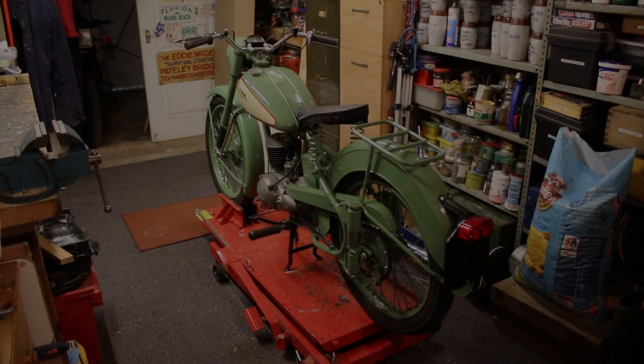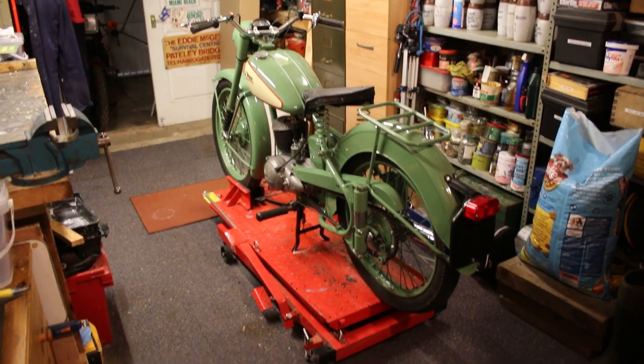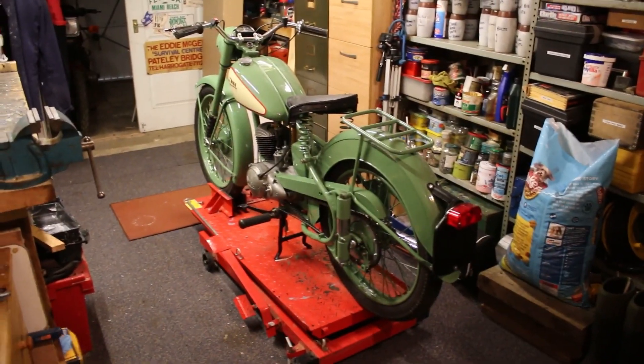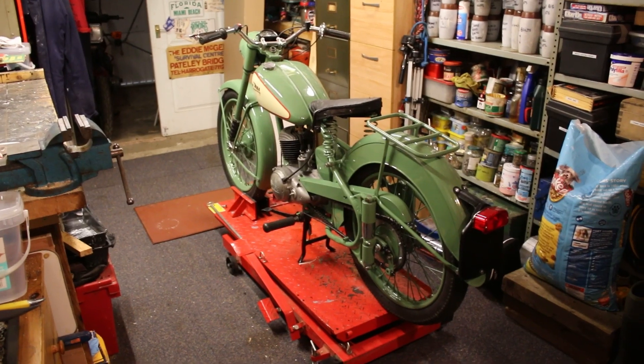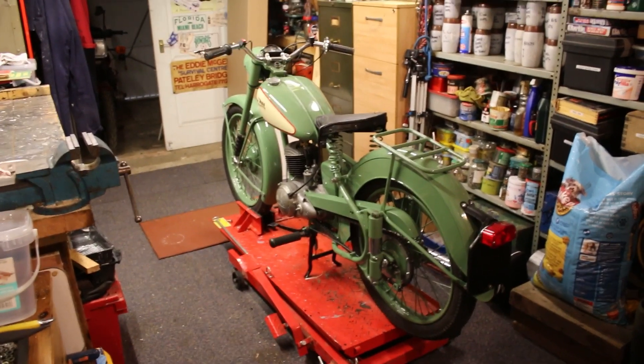Today is Wednesday the 28th of April 2021, and I just thought I'd bring you up to date with where we are as regards the progress of the Bantam.